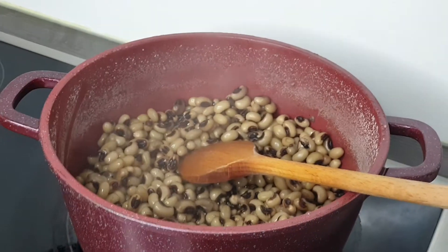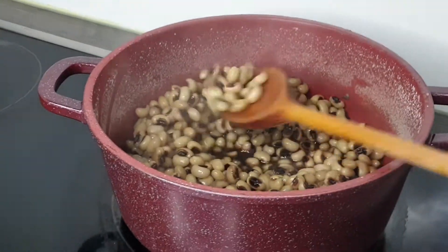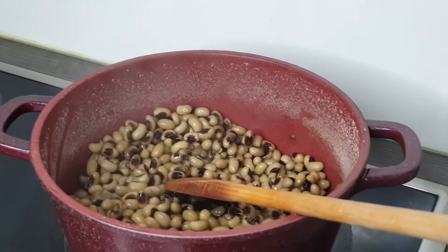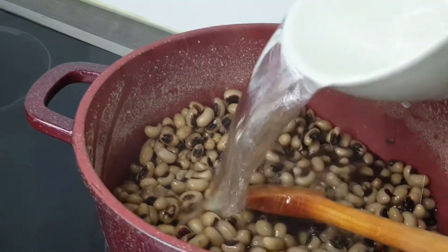A few minutes later I'm back to check my beans, and as you guys can see the water is all gone, so I'm adding more water because I want it very, very soft.